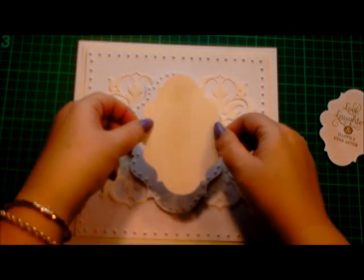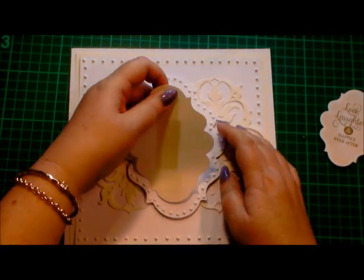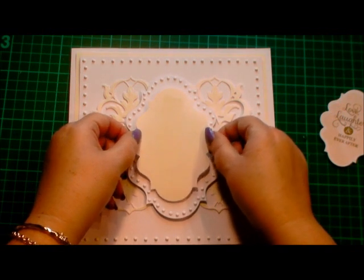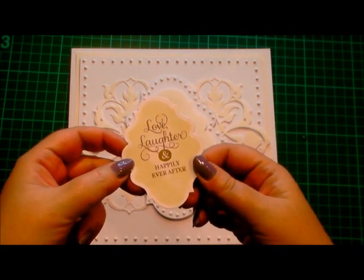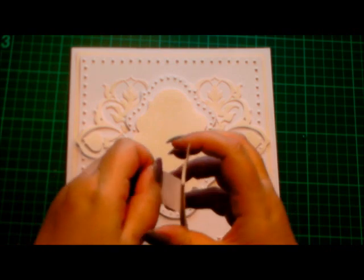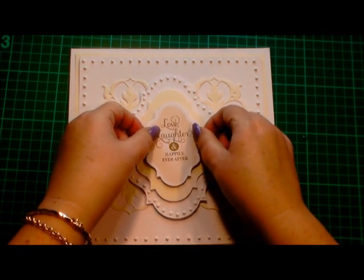Again this is the Labels 20 and it's the next size down. I'm just going to pop that into the centre of our previous layer, make sure I get it straight — or as straight as I possibly can. And then finally is our sentiment. I've stamped that on white card and I've inked through the die with an ivory ink pad, but I have stamped the sentiment in a saddle brown ink pad. I'm going to pop that in the centre. So you can see how we've built up the layers.